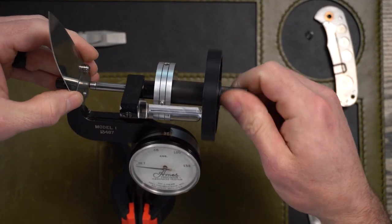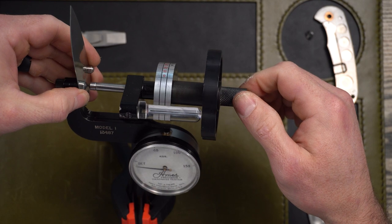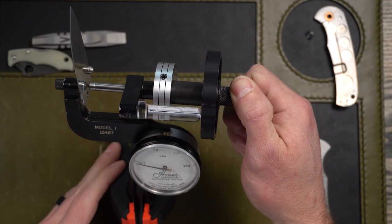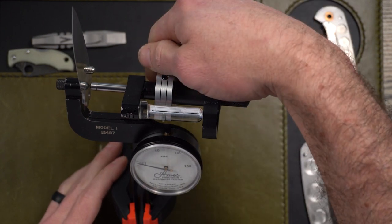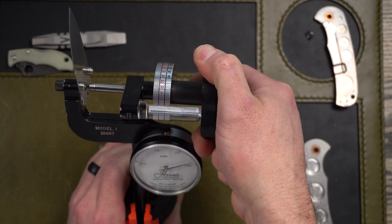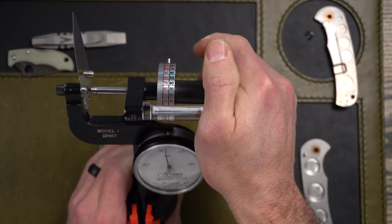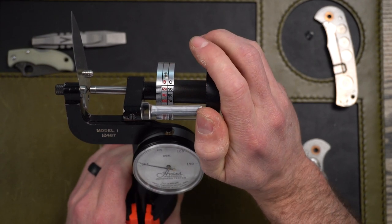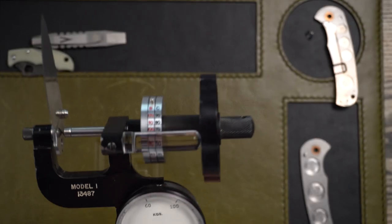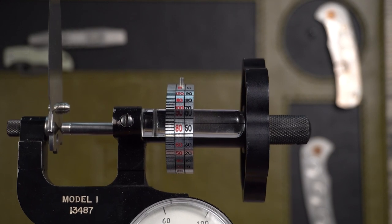Get this set up and apply the preload. Reset the scale. Apply the 150 kilogram force. Bring it back. So it looks like we're at 57. I was close.